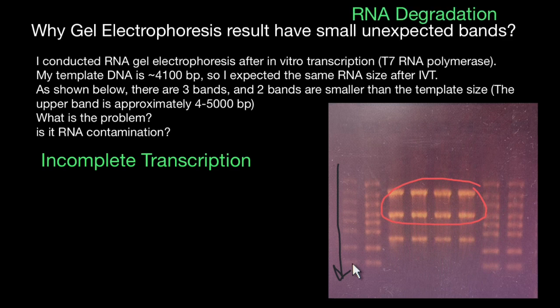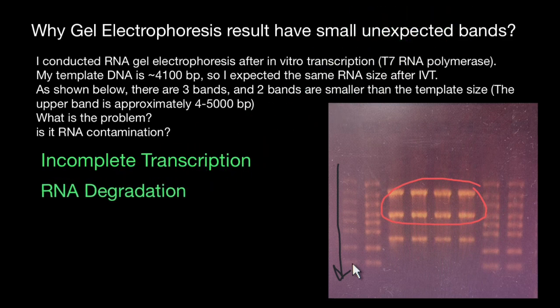Reason number two for such artifacts would be RNA degradation. RNA is susceptible to degradation by RNases, which can be present in the environment or introduced during sample handling. It is essential to use RNase-free techniques, equipment, and reagents throughout the experiment. Ensure that all solutions and buffers are RNase-free.